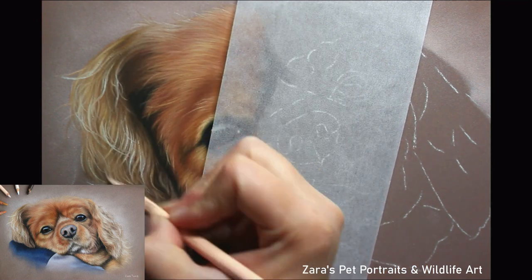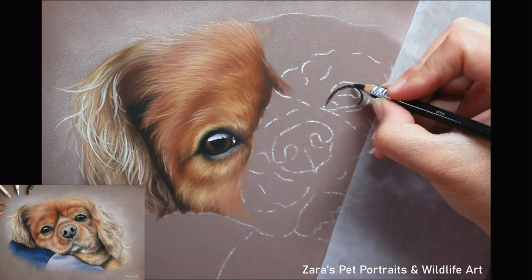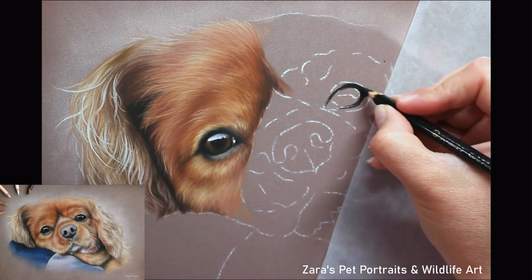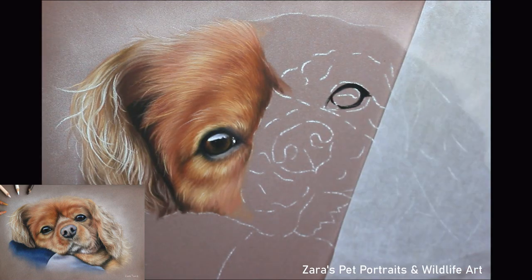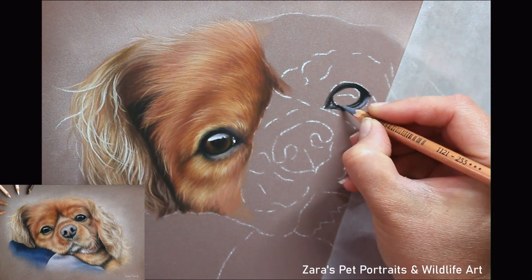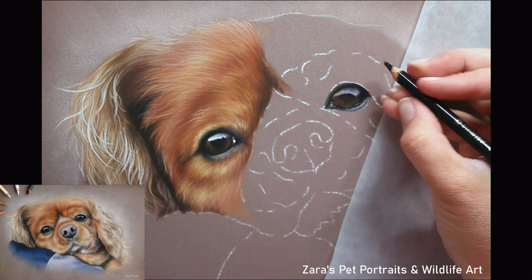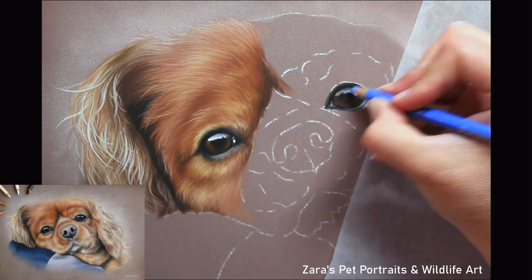If you put one solid base layer down from the start it is far harder to follow that reference photo accurately. So if you find yourself hesitating a lot at the base layer stage, map in more of your lights and your darks — don't put one solid layer down. Work in smaller sections; if we start focusing on one large area it becomes very overwhelming. I only focus on a couple of square inches at a time.